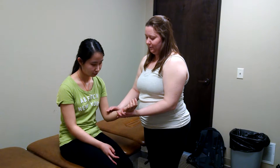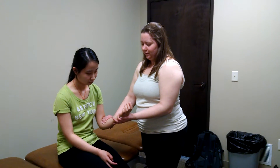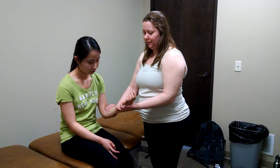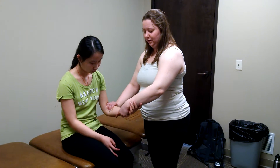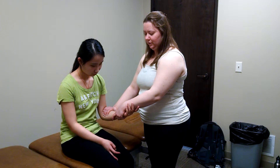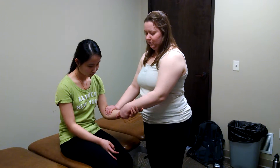You're going to place one hand over the proximal arm and compress the pronator teres. With the other hand, you're going to grasp their distal forearm and have them grasp yours. First, you're going to demonstrate to the patient the motion that you want, which is pronation and extension.